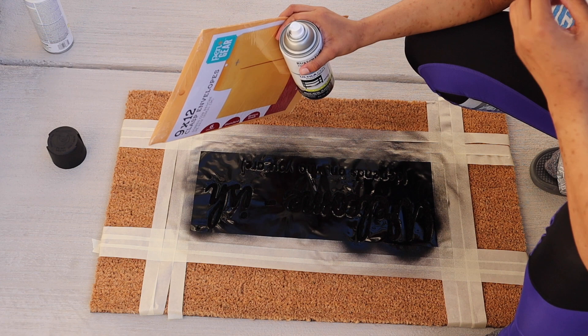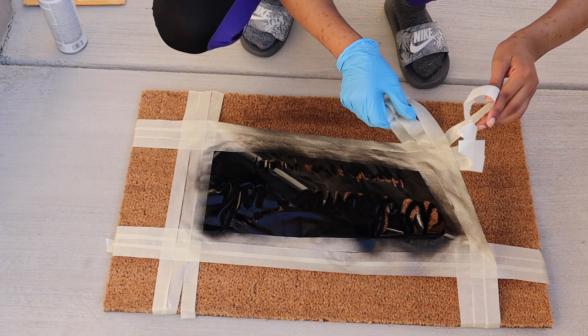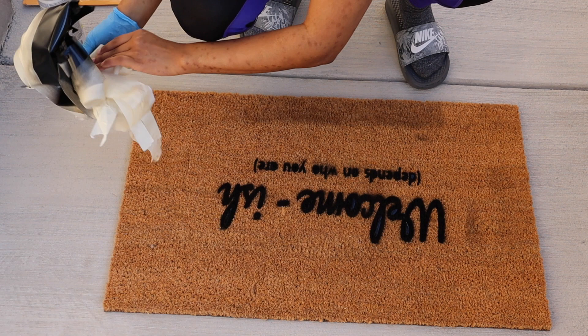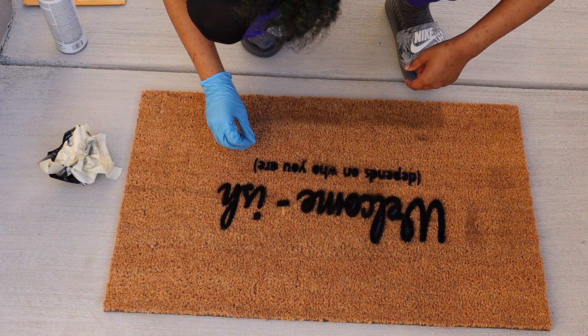It still worked though, still pretty, but the wind was crazy. I left it maybe 10 minutes, came back and tested it, and it was pretty much dry — it could have been the wind that dried it so quickly. I started taking off the tape and then went back and took off the middles of the letters so that part wouldn't be glued to the mat.